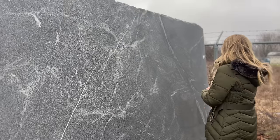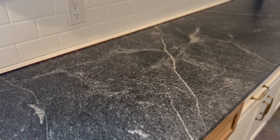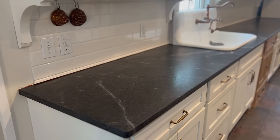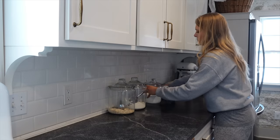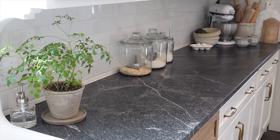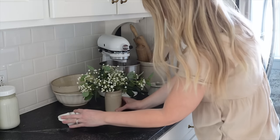A few weeks ago I told you guys about our new honed granite countertops. They're absolutely beautiful — I was looking for something that reminded me of soapstone. Our countertops before were Corian, kind of like an acrylic resin material — they scratched easily. We are just so pleased with these beautiful new honed granite countertops, and I kind of took you guys along as I brought all of my decor back into the kitchen.